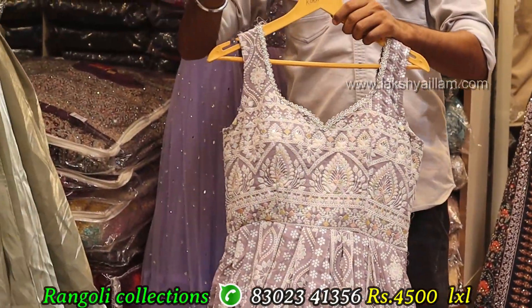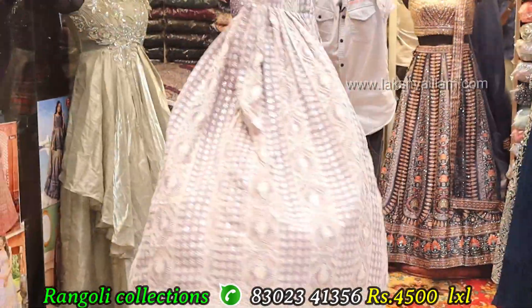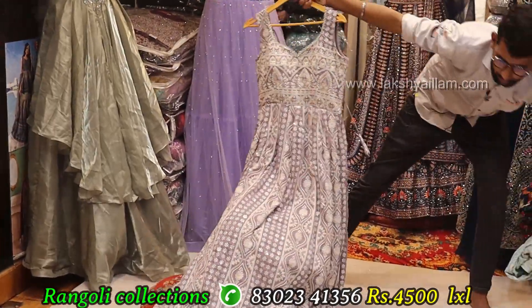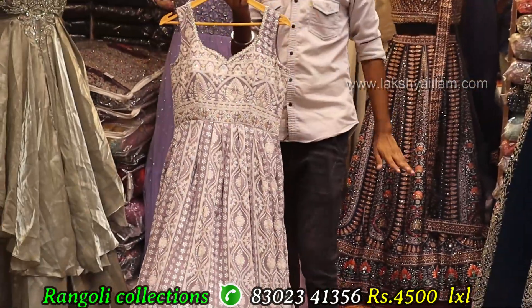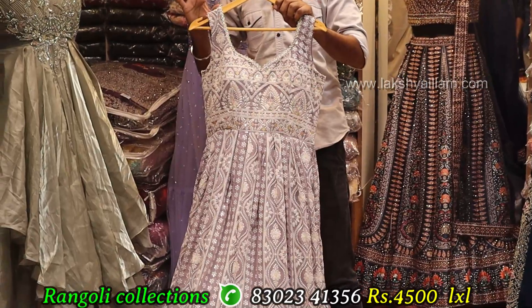Full grand, full heavy with light pastel shade — English shade, with hand working. Lucknowi work. Color options — one more color: sky blue. Four thousand five hundred — unique concept with sleeve and dupata also available.